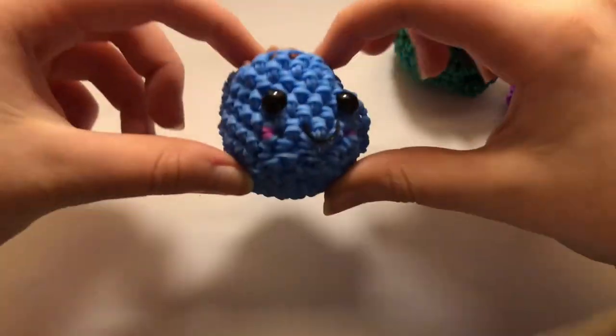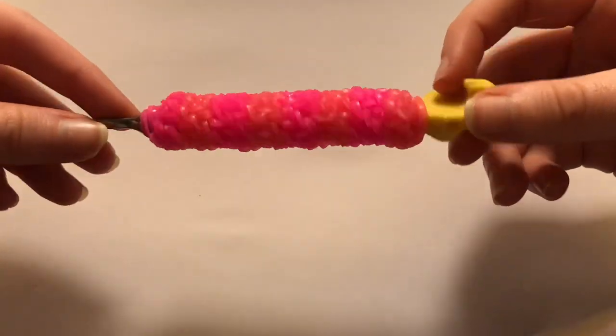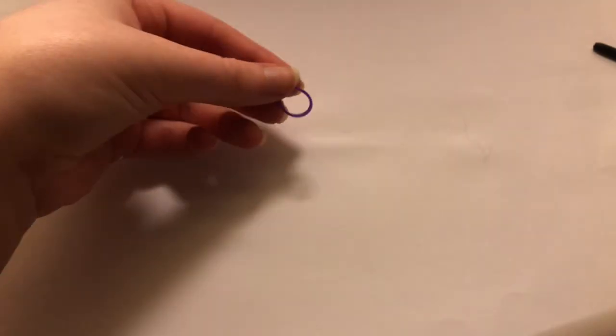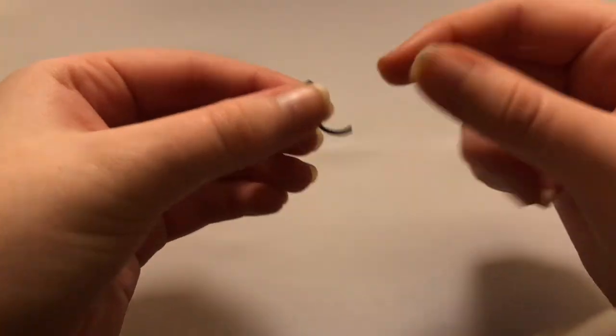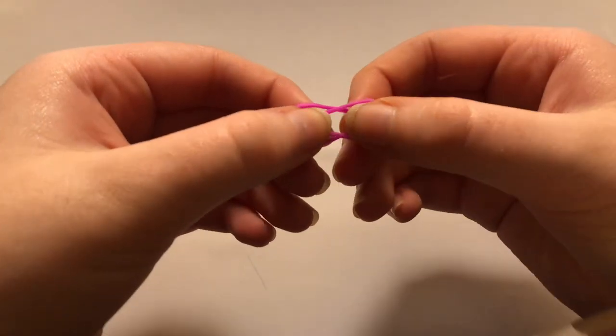We're just going to be making this one here. What you're going to need is a hook — I'm using my rainbow loom hook, I just added a grip onto it, so mine might look a little different than yours. You're going to need the color you want your mug to be; I'm using purple. I'm also going to use brown for my actual coffee. You'll also need a stitch marker — I'm just using a C-clip — and a black band for the mouth, cut into little mouth shapes. Then you'll need two pieces for your blush color; I'm using pink.